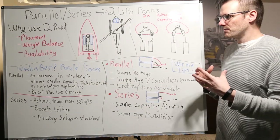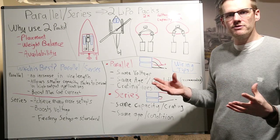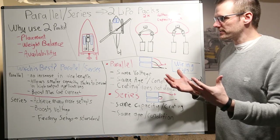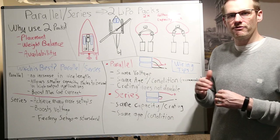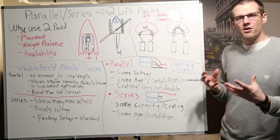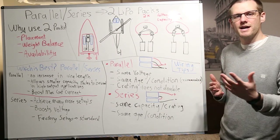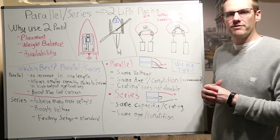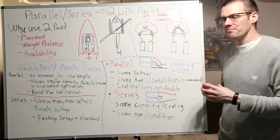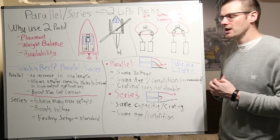If I have an application supposed to work for a 6S 5,000 mAh setup and I have 3S packs at 5,000, I'm going to use the series relationship. On the other hand, if I have the same 6S application but I have 6S 2,500 or 2,200 mAh packs that I use in airplanes and I want to use them in a car or boat, I'm then going to use the parallel relationship. I'll take my 2,200s, double them up in parallel so I get a 6S 4,400 or 6S 5,000 setup. What I'm trying to do is optimize the batteries I already have — batteries are expensive, they don't last a long time, and I don't want them sitting on shelves.